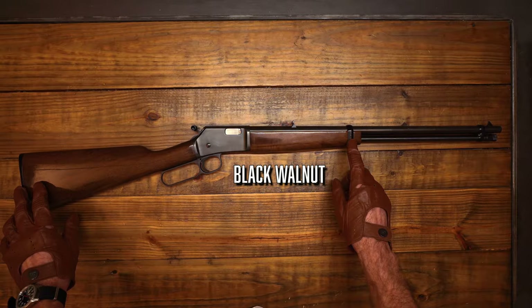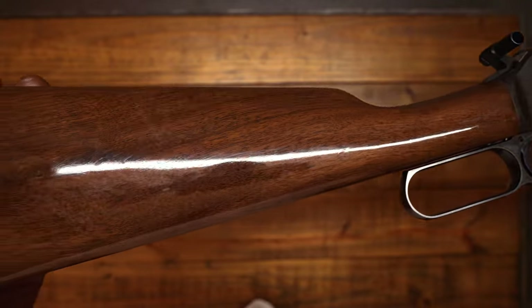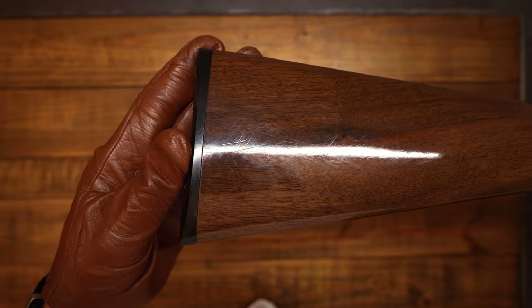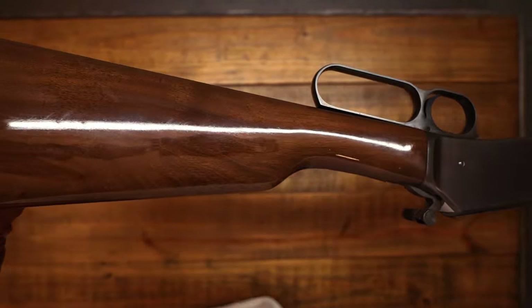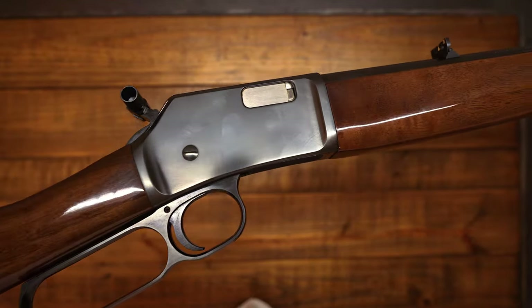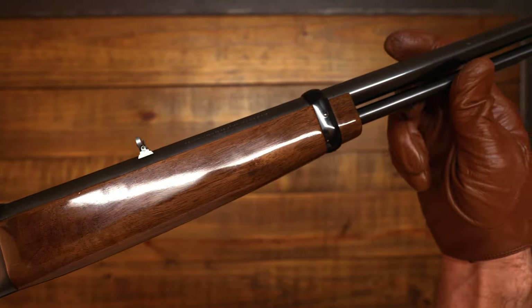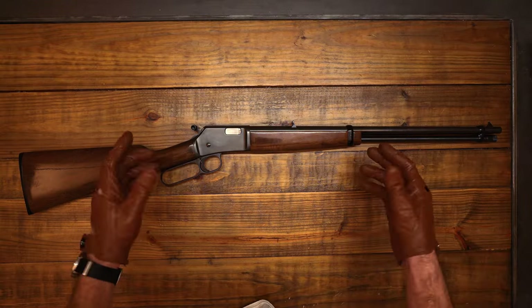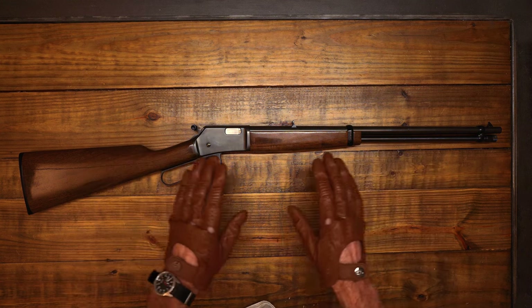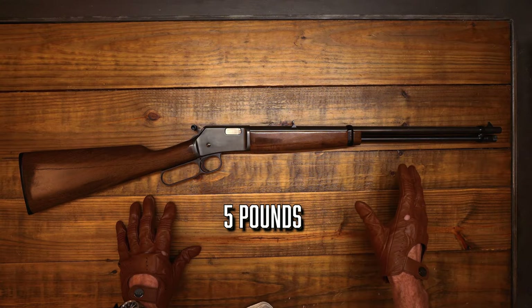The beautiful wood on the forearm and stock is made out of black walnut with a gloss finish. I wasn't always crazy about gloss finishes on wood, but I've come to really appreciate and see the beauty in that glossy finish they put on. Those are the initial stats, but there's one more stat that's the most important to me personally.